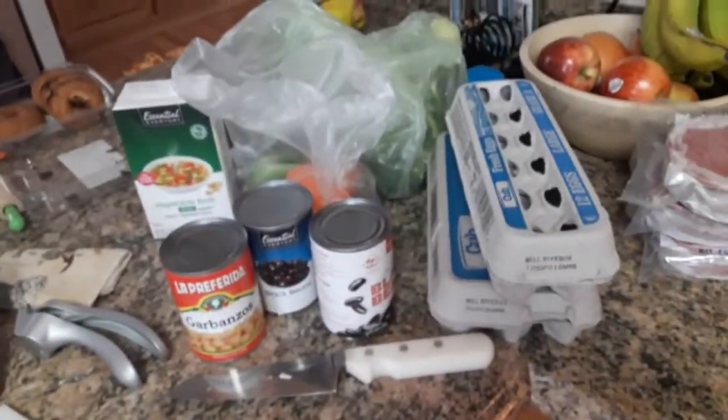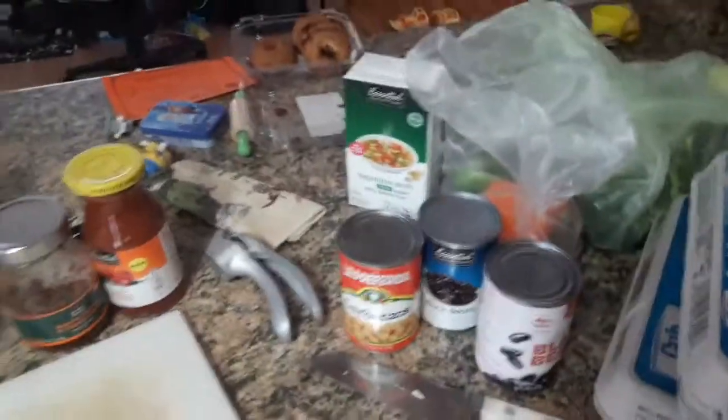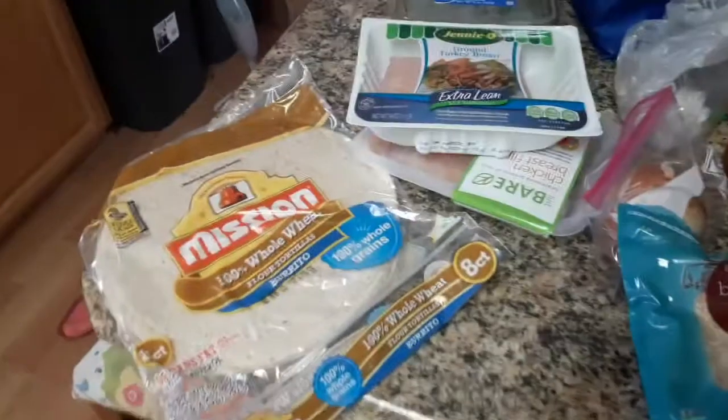These are all the ingredients I need for my week's worth of breakfast, lunch, and dinners.